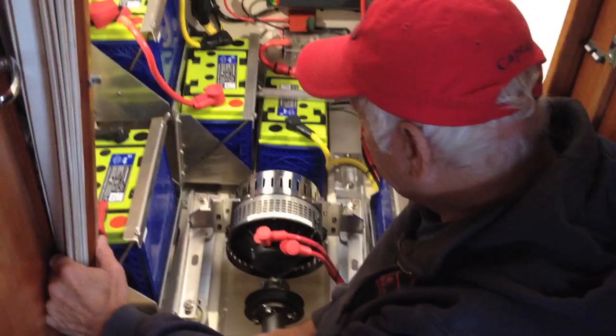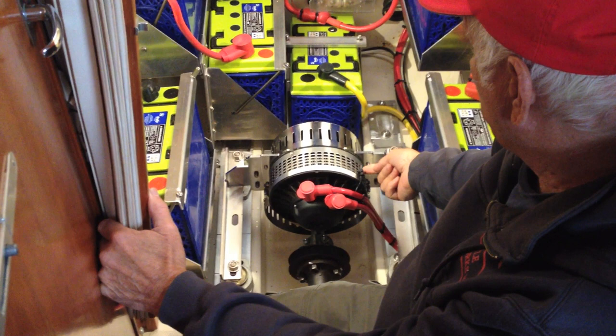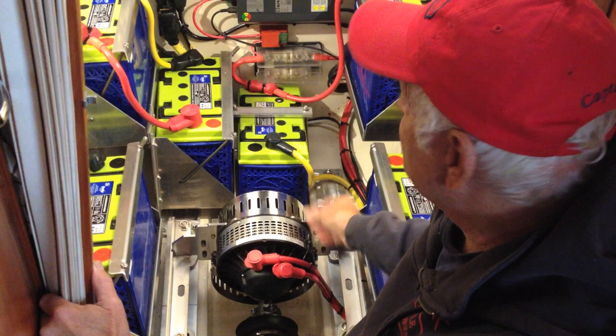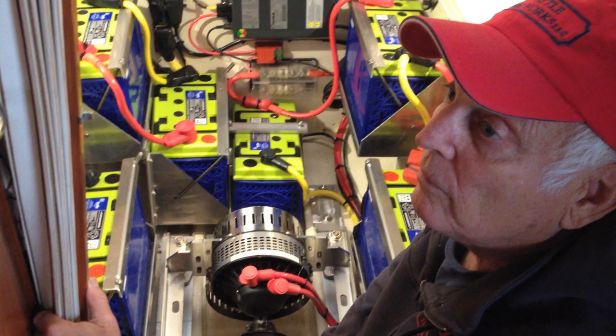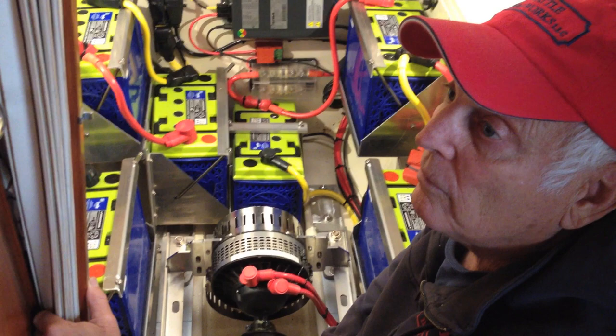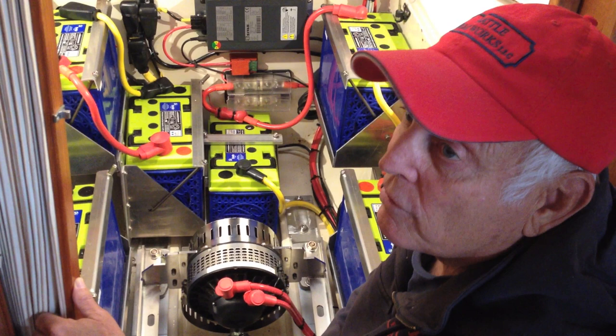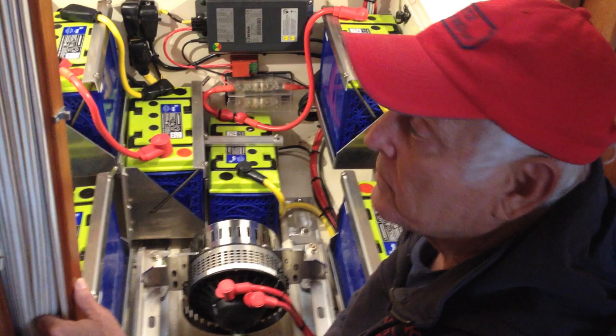We added an aftermarket temperature controller — the sensor is right here, and it picks up the air coming out of the motor. When it gets up to a certain temperature, there's a blower that turns on to circulate the air. But we've never actually come up to that temperature — it runs really cool. The only scenario where we might is if we had a generator and were running it as a diesel-electric hybrid.